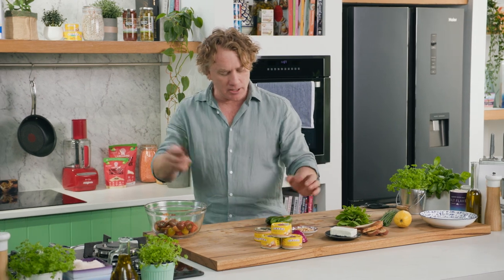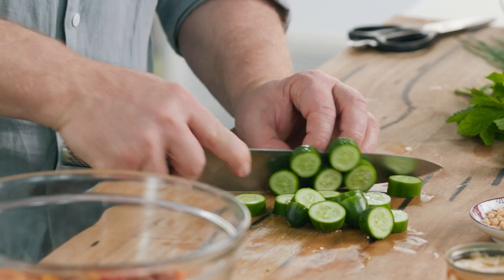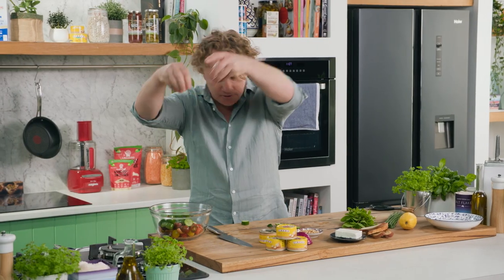I've also got these little cukes here that are delicious — nice and crisp, with heaps of vitamins and minerals and all the good things we need. In they go as well into the bowl.